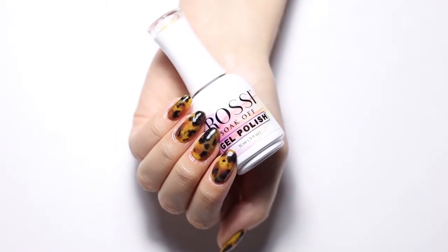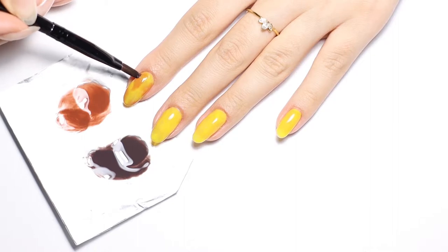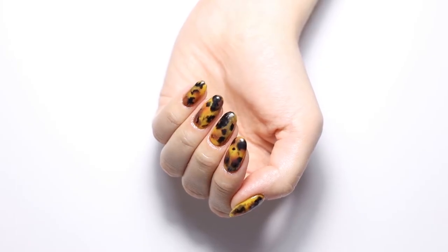Hi Rossi babes! Welcome back to our channel. In this video we will show you two ways on how to create the next big animal-inspired manicure trend: tortoise shell nails.